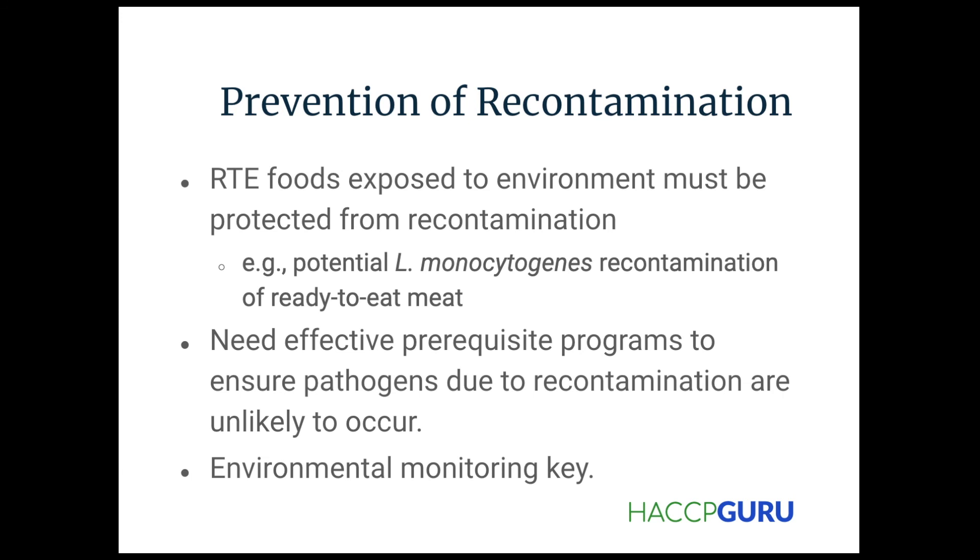Environmental monitoring is key as well toward the end, because that's pretty much the last line of defense when it comes to pathogens. That EMP — we need to know.